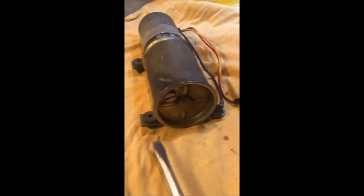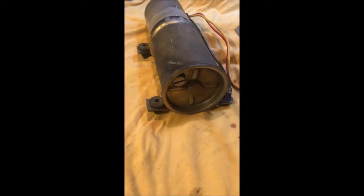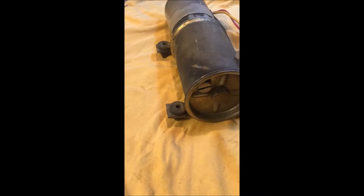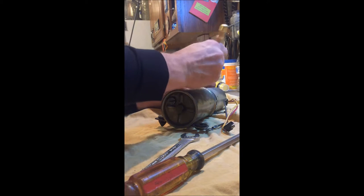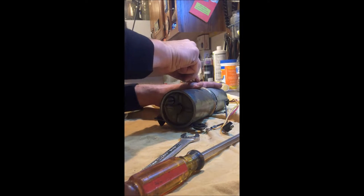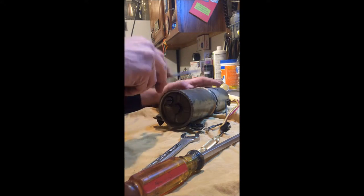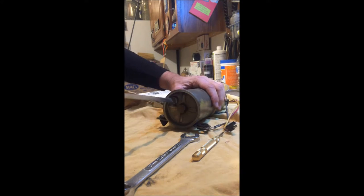So according to the parts diagram, this right here is the filler plug, and this bolt right here goes through to the motor itself. This holds on this reservoir here. I'm going to disassemble it now. I'm going to scribe this just like it says in the service manual — I'll mark right here and right here. So here is the filler plug. I'm going to take this out.